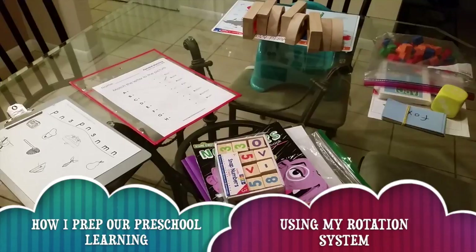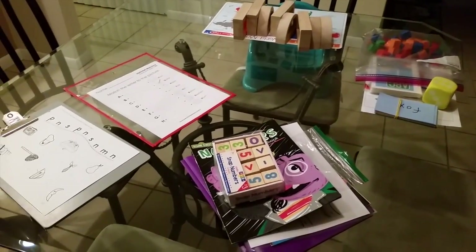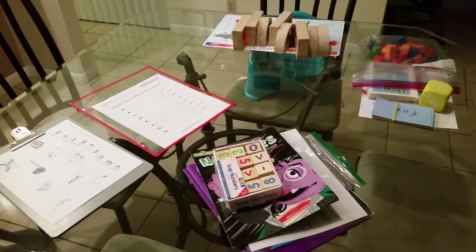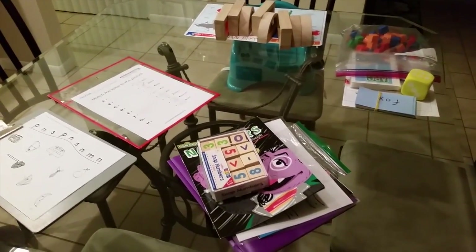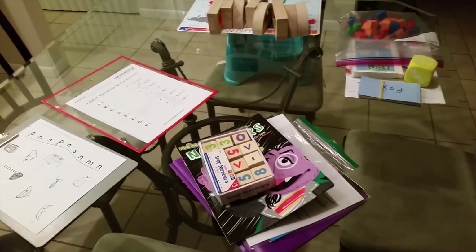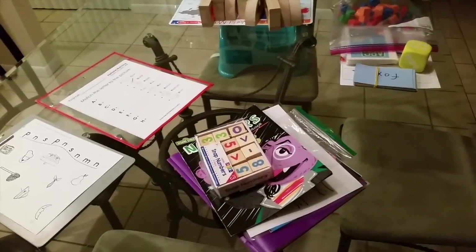Hey guys, this is Lindsay with Mama Schmo's Reviews. I was getting ready for my homeschool day tomorrow and figured I would do a little casual video on how I get my homeschool day ready the night before. I usually plan a week ahead, but this week is more casual — we're learning about colors. My son's two and a half, my daughter's four, so she knows all her colors but we're learning about blending, and just trying to teach my son his colors and having a lot of fun.